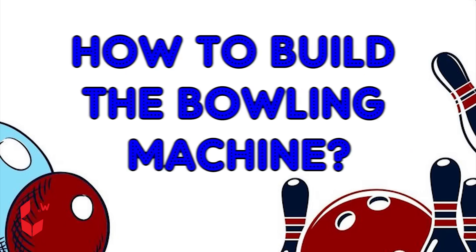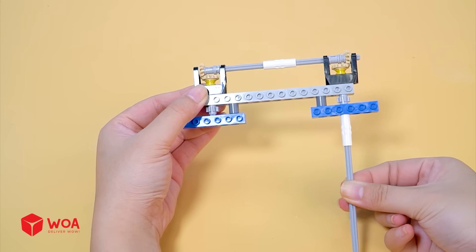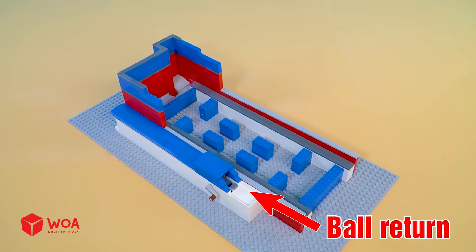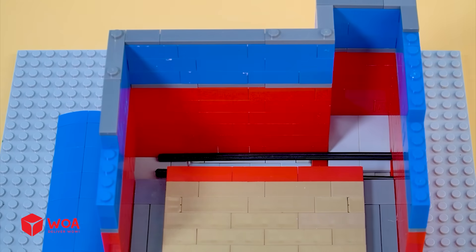How to build the bowling machine. Step 1: Build the pinsetter. Step 2: Build the lane — including the ball return, bowling lane, pin deck, and pin sweep.